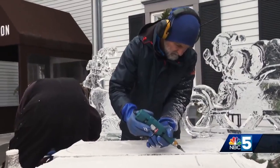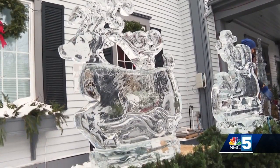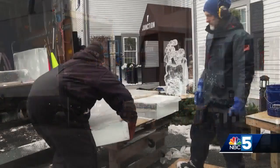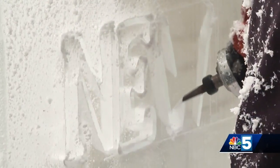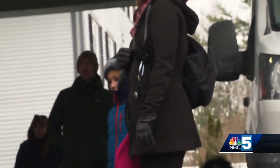That's the sound of art in progress, turning a blank canvas of ice into a one-of-a-kind frozen display — something Westford, Vermont's Wicked Good Ice has down to a science. The creative process on display and getting lots of attention outside of the Essex Resort and Spa Wednesday afternoon.